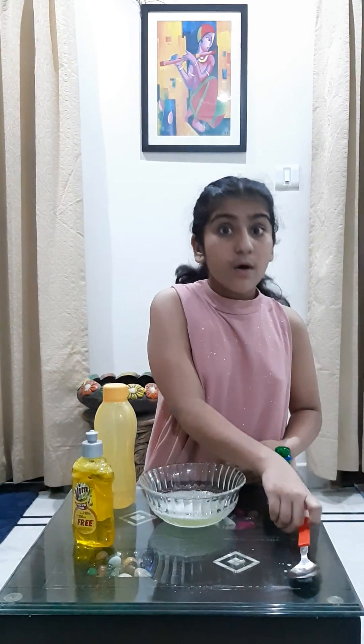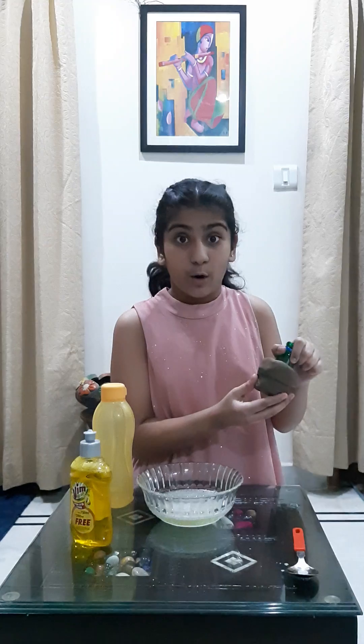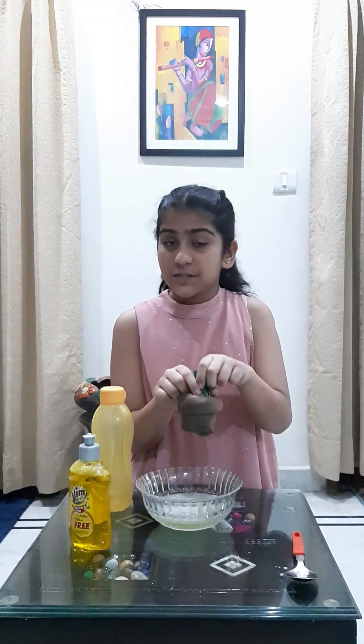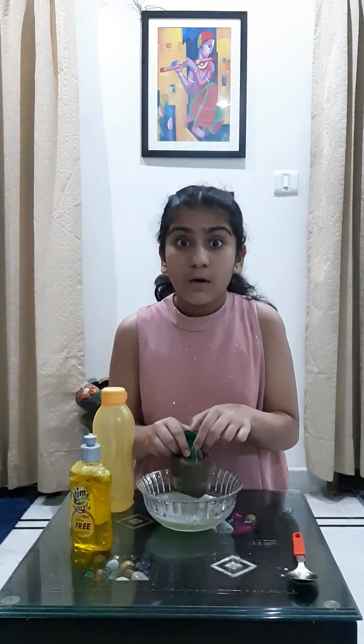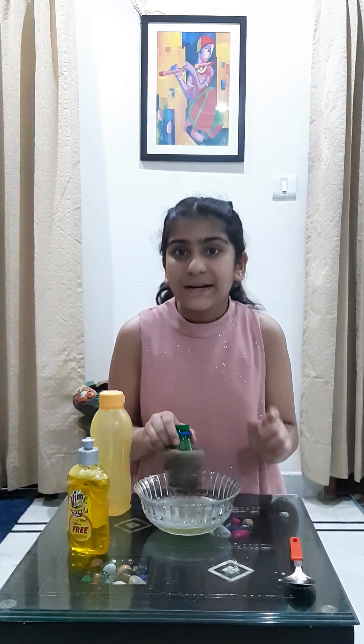Great, our solution is ready. Now carefully observe the experiment. I take this plastic bottle covered with the sock and dip it in the soap solution we've made. Now carefully watch what happens when I blow air through the mouth of the bottle.